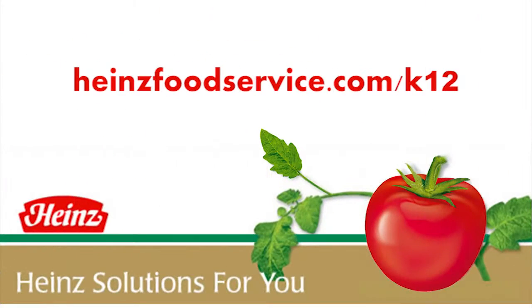Doesn't that look great? And remember, the addition of the Heinz ketchup is what gave it its sweet flavor. Look for these easy recipes, more of the Heinz video series, and other valuable information at HeinzFoodService.com slash K12.